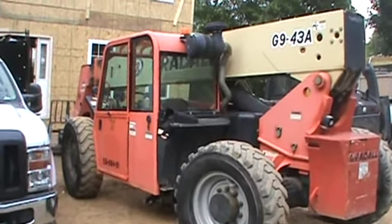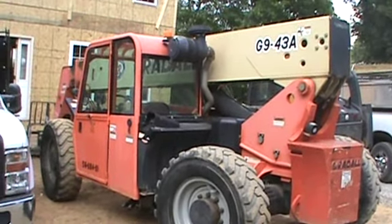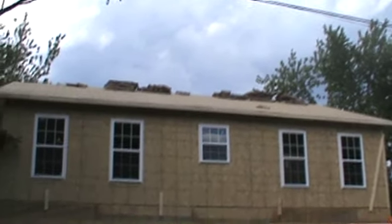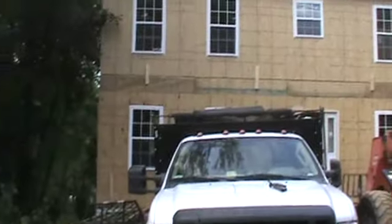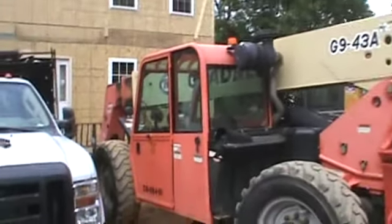Hey guys, end of another day, and this is a piece of equipment we had on our job today — setting the roof trusses and picking up the plywood. This is another house we're building, number five this year.